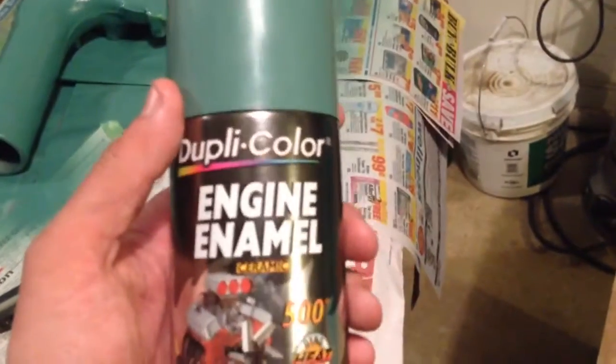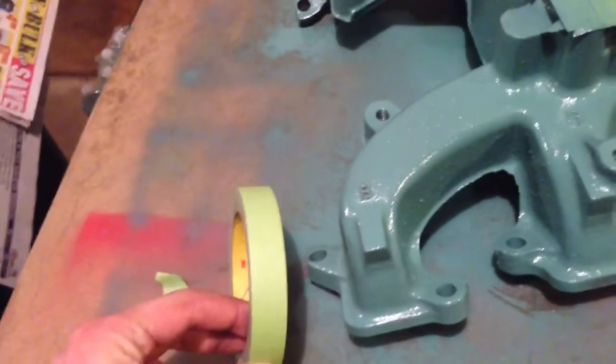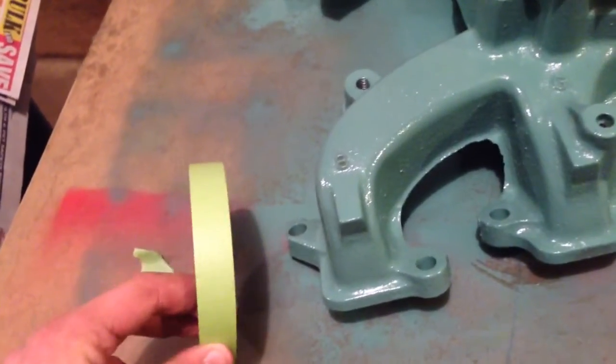Again, this is Dupli-Color engine enamel. It looks like a bluish gray in the video, but it's got a little bit more green going on. For reference, this is like your regular green masking painter's tape — so it's got kind of a battleship grayish blue in the video, but in person it's got a little bit more green going on.